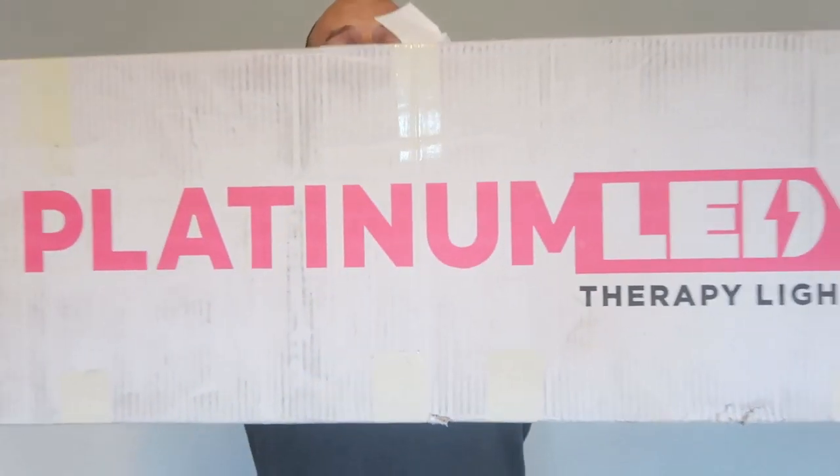Hey, it's Alex here from alexfegas.com and I've got another red light panel — quite a heavy one. This one is from Platinum LED Therapy Lights. These guys have been around for eight years in the red light space — they're actually one of the oldest companies, so they know a thing or two about red light therapy, and I've heard many good things about their products.